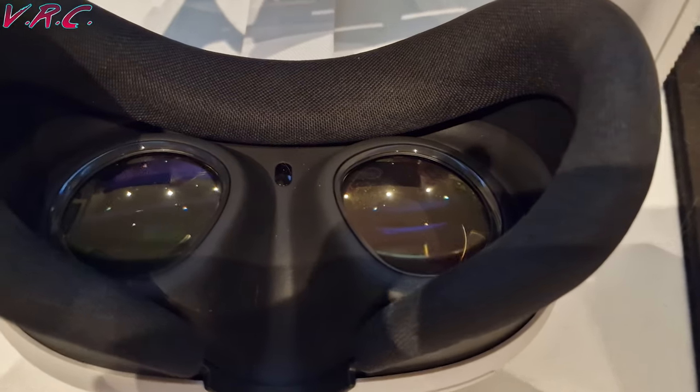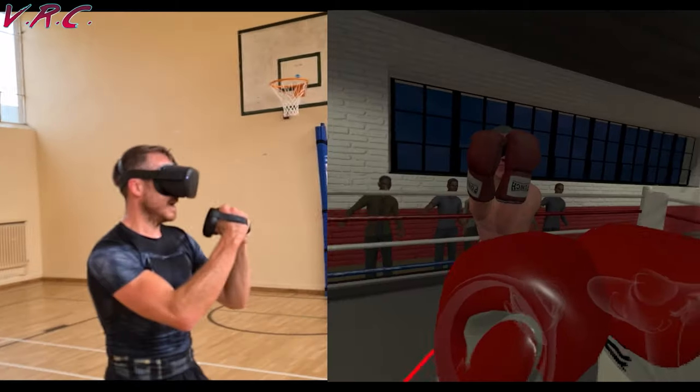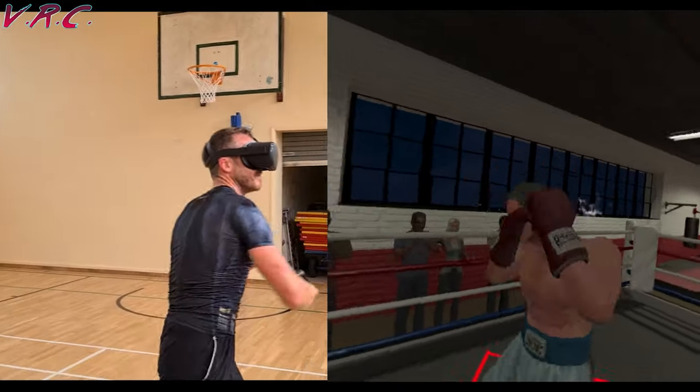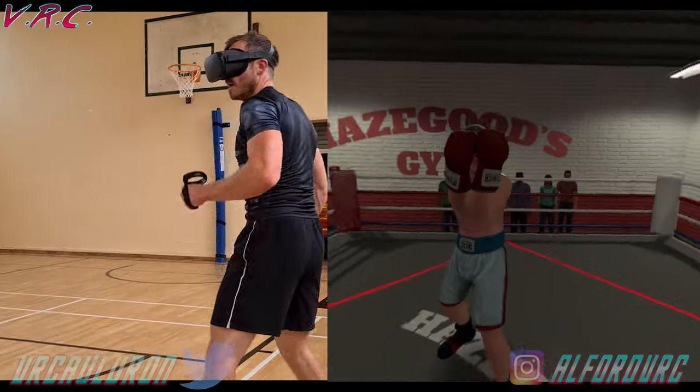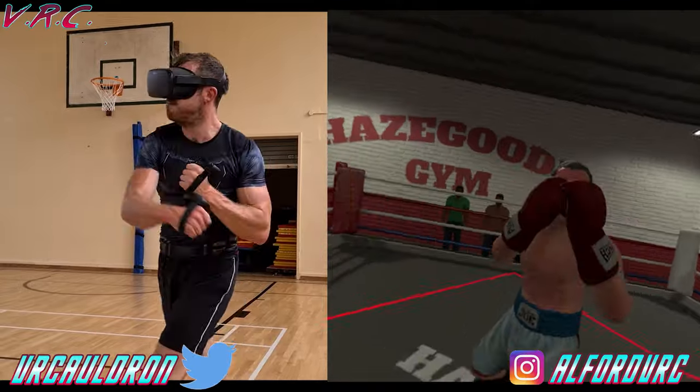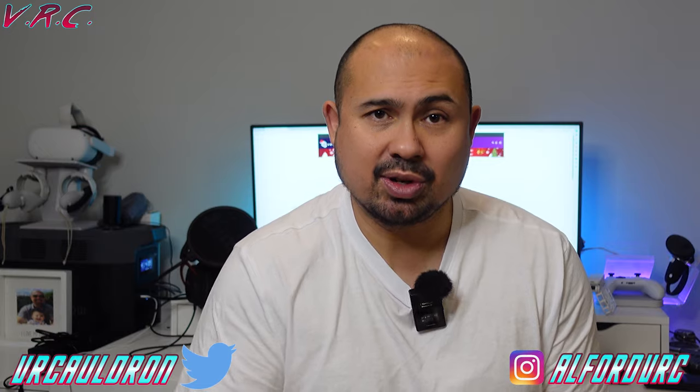The other complaint I'd have is although it's fairly comfortable, if you're playing a game that could get a bit of a sweat on — for example VR boxing like Thrill of the Fight, Beat Saber, or other rhythm games — then you're going to sweat, and because it's made of sponge, you're going to gradually get sweat going into the spongy material and it's going to stink eventually.